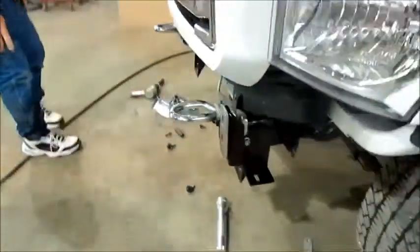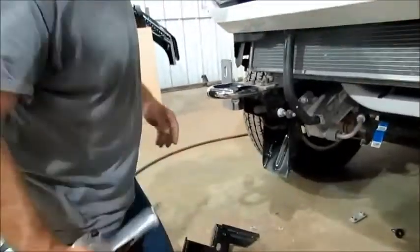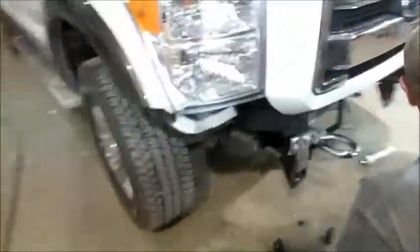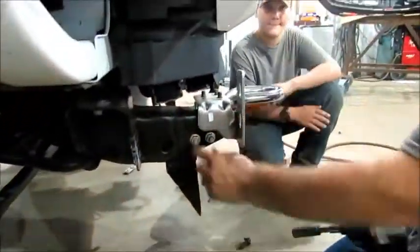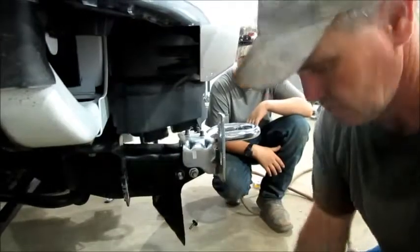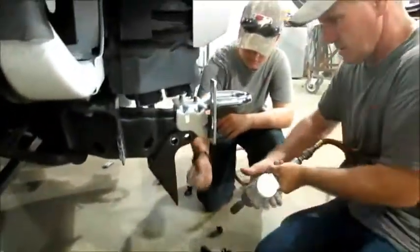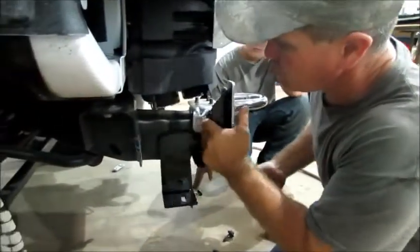We're going to take off the two outside nuts right here. We're going to remove these two nuts. You want to keep your factory hardware — you're going to use your factory hardware.